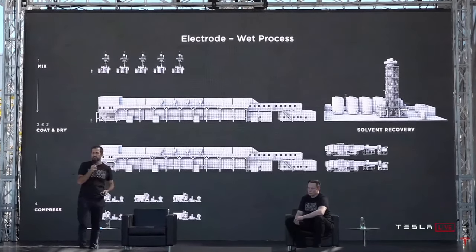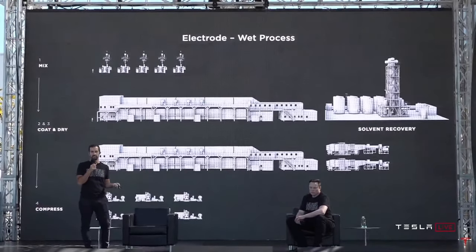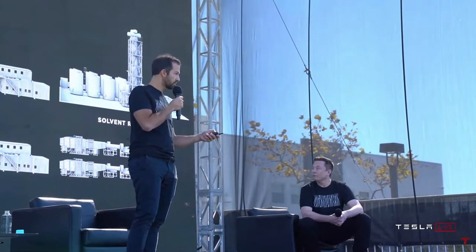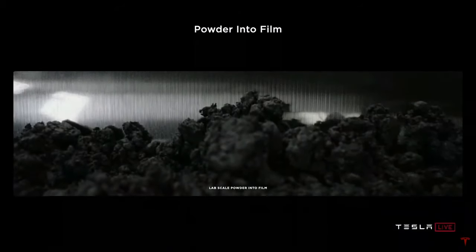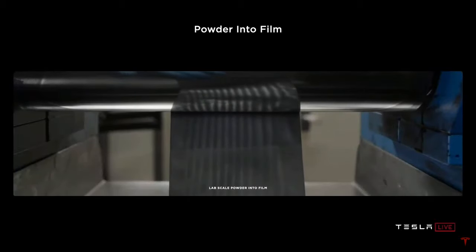Wouldn't it be great if we could skip that solvent step — which is one of those dig-a-ditch-and-fill-it kind of things where you put the solvent in and then take it out and recycle it — and just go straight from dry mix to coat? That's what the dry process is really about. In the most basic form, you can see it here on a benchtop: literally powder into film. As simple as that.